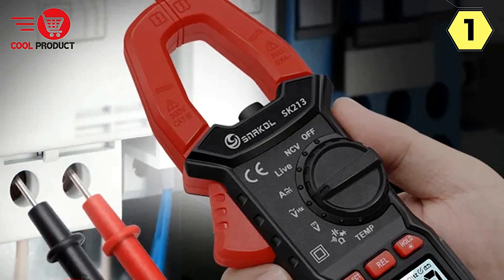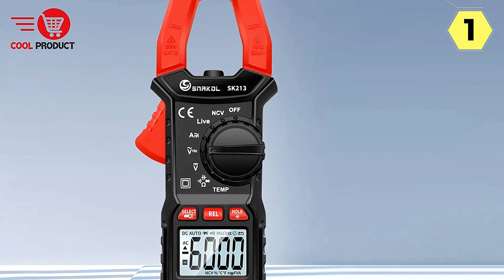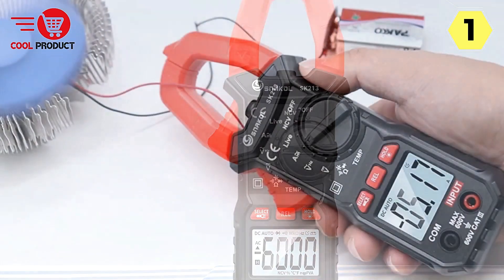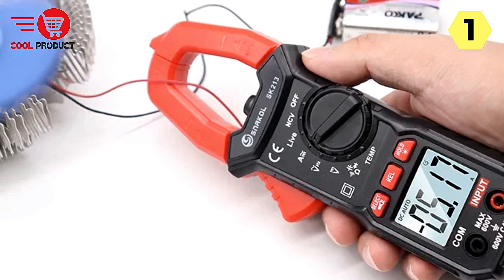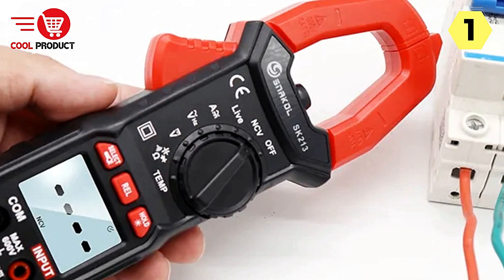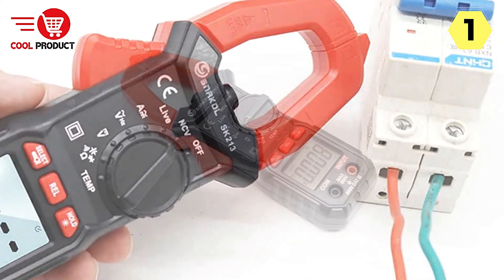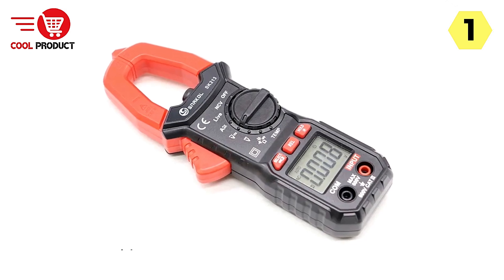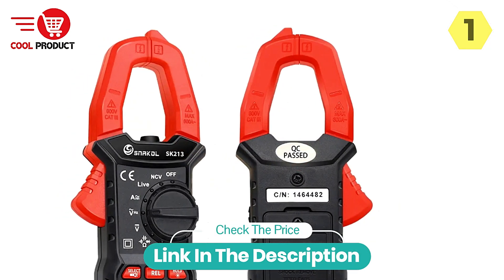In conclusion, the Snackle Smart Clamp Meter is your reliable partner for precision measurements. Its emphasis on quality, versatility, and user convenience makes it an excellent choice for professionals and DIY enthusiasts alike. With multiple measurement functions, a built-in flashlight, and a backlight screen, it simplifies electrical work and troubleshooting even in challenging lighting conditions. The large jaw opening adds versatility, and the Snackle Smart Clamp Meter brings intelligence and consideration to your electrical measurements.